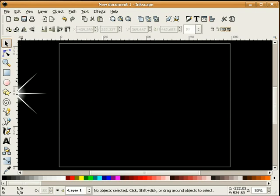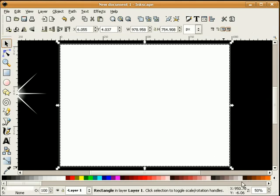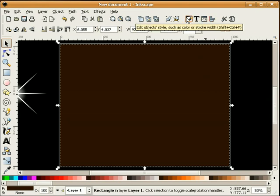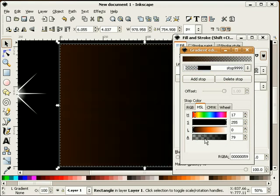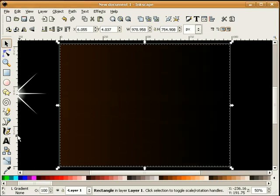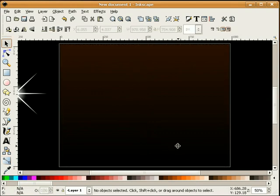Now I'll draw a background. I'm going to make this a dark orange and give it a gradient. We'll edit our gradient, and for the transparent stop we're going to make it black. We're going to put the brown to the top and the black to the bottom, which gives us a nice brown and black gradient.